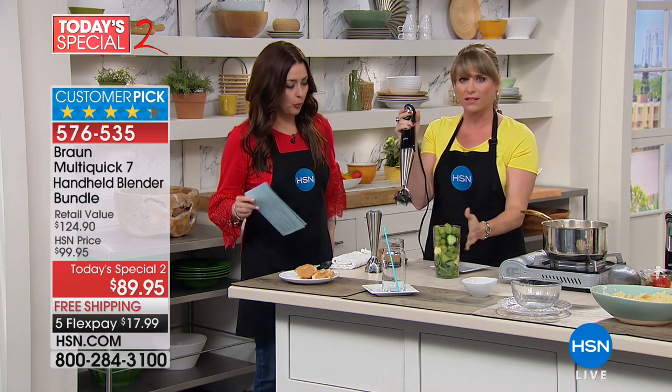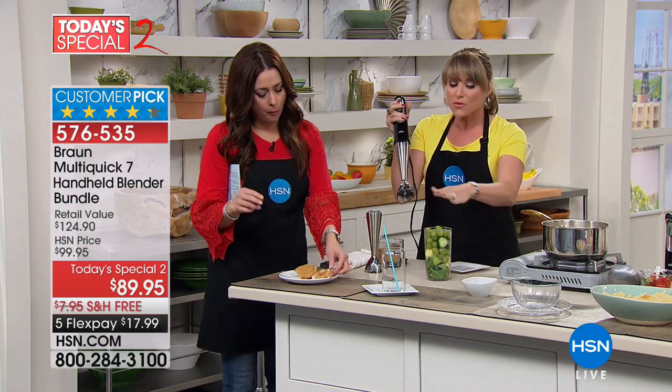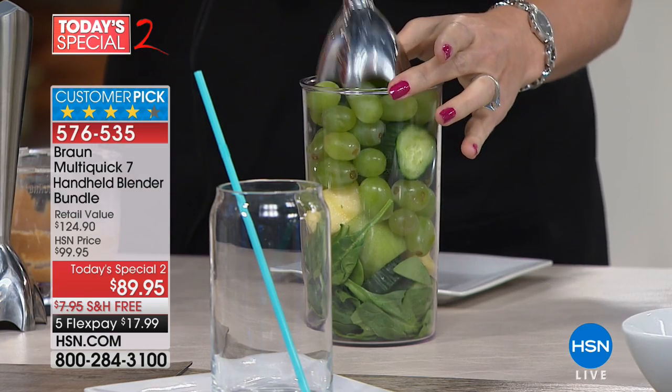Let's say you just want peanut butter — you don't want palm oil and all of those things. You're also getting the beaker, so you're getting everything that you see here, and none of it are we going to ask you to pay extra for.